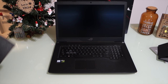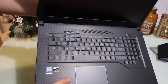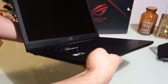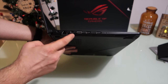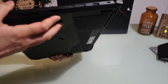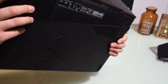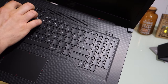This laptop is powerful enough to run any AAA games today on high or ultra settings — one of the best and most powerful laptops you can get. You have a lot of ports: four USB ports, an HDMI, a DisplayPort, a headphone jack, and a USB Type-C.